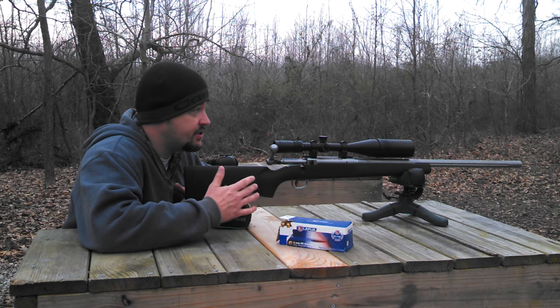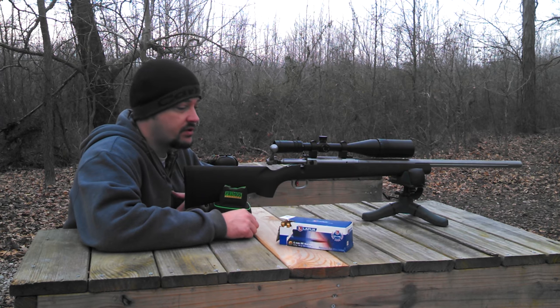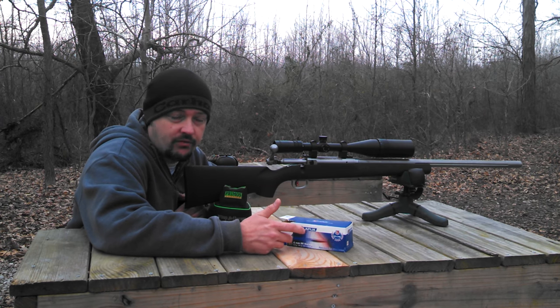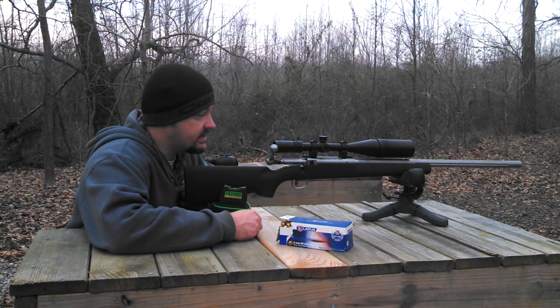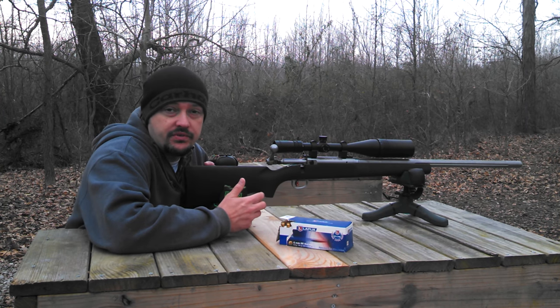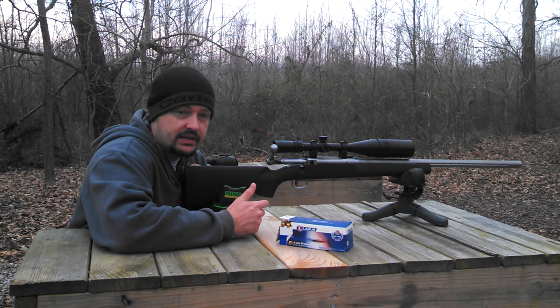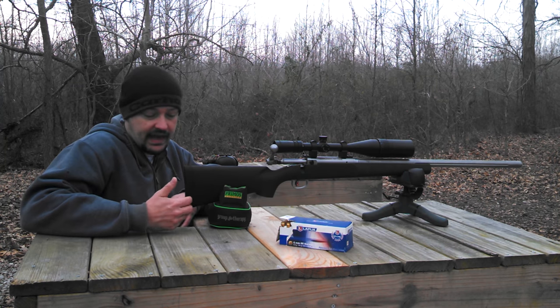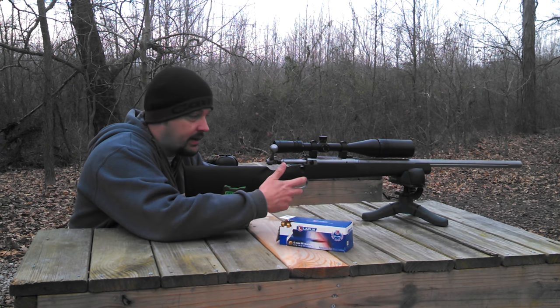I've only fired two shots out of this gun to get it sighted in at 110 yards. We're going to shoot a group of 105 grain Lapua Scenar factory loaded ammunition and see if we can hold a group with it. This rifle does use a 26 inch fluted heavy barrel, it's a 1 in 8 twist, and this model comes with the HS Precision stock. It does have the target AccuTrigger with the red blade.